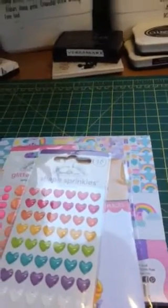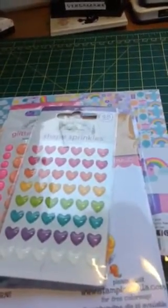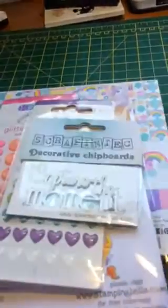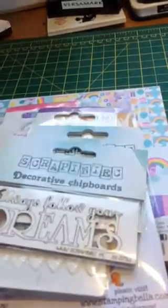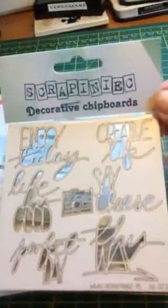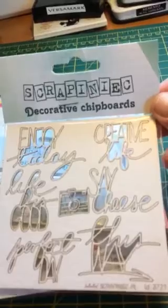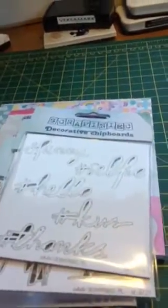Then I saw these little decorative chipboard pieces and I thought they'd be great for doing mixed media and stuff. This one is really cool - it says 'Capture the Moment.' Then this one says 'Always Follow Your Dreams.' And then this is a set of different ones: 'Say Cheese,' 'Life is Good,' 'Enjoy Today' - so that's really cute. And then another one with hashtag ones.